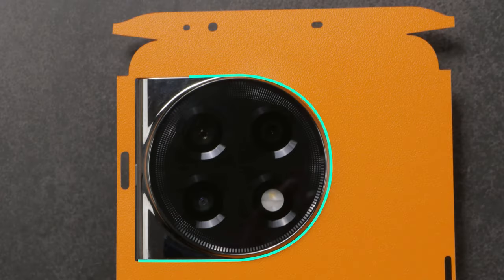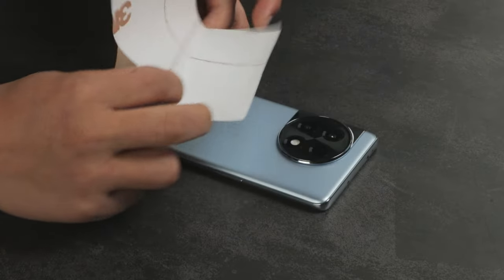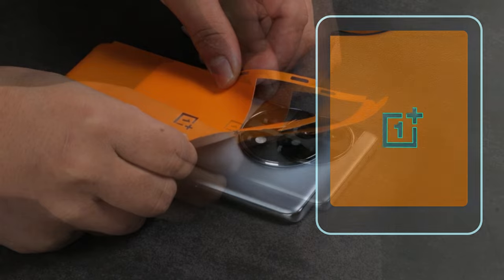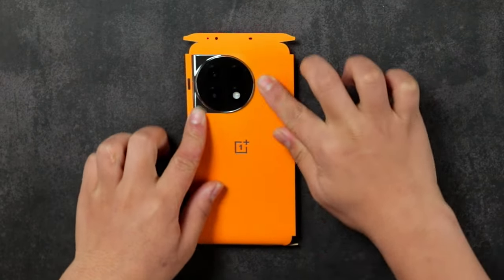For a perfect fit, align the skin with the camera bump. Now remove the 3M sheet and align the skin with the OnePlus logo. Apply firm pressure all around the back panel to remove any bulges.